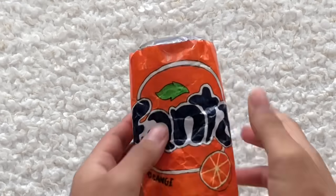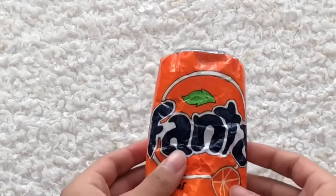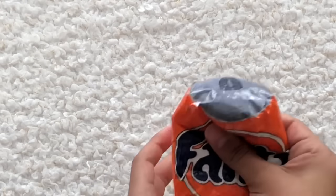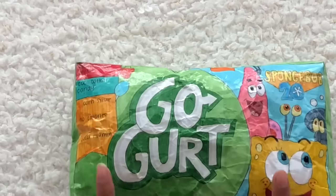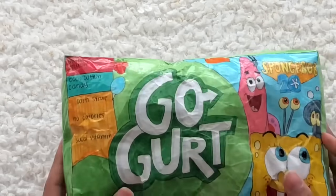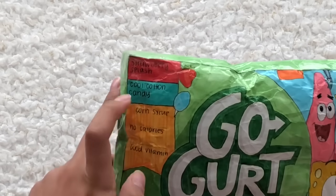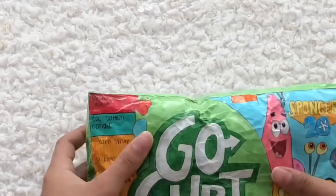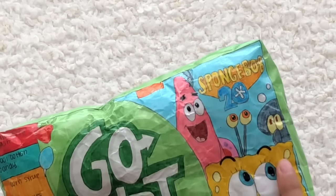For the letter F, we have this orange Fanta. I was literally looking for the squishy for like five minutes and really thought I didn't have an F paper squishy. I think it's super squishy and I really like it. For the letter G, we have Go-Gurt — it's this SpongeBob Go-Gurt and I really like it. The flavors are strawberry splash and cool cotton candy. I think SpongeBob's eyebrows turned out really weird though — I made them really thick.